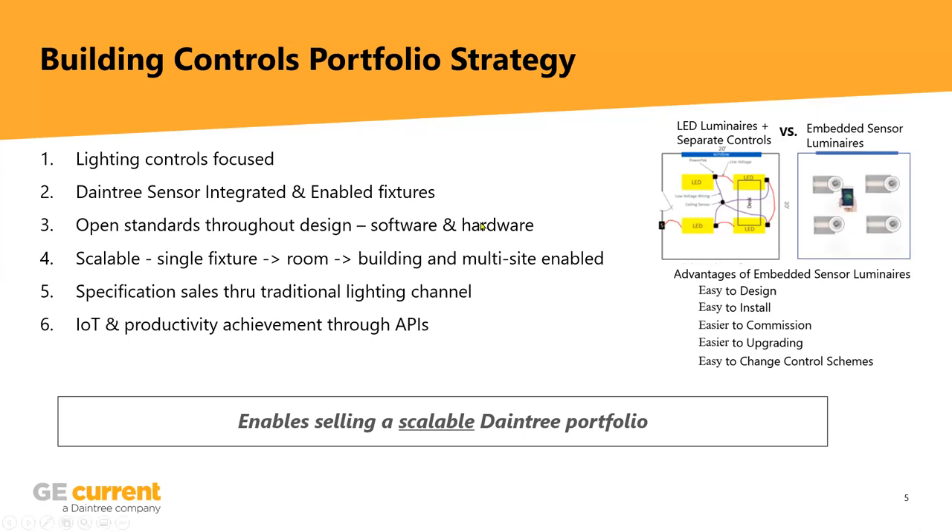It's also scalable — you can go from a single fixture out to multiple sites. It's easily specifiable because of the simplicity, and it's focused on the future: IoT or the Internet of Things, APIs or application programming interfaces — the software that lets you leverage all the great data from the system.